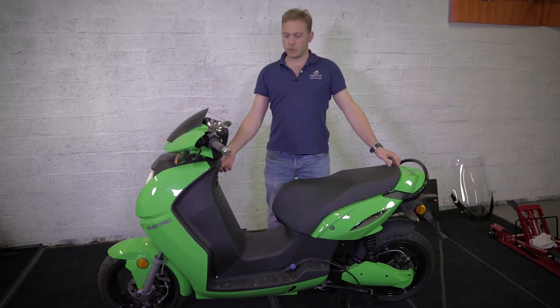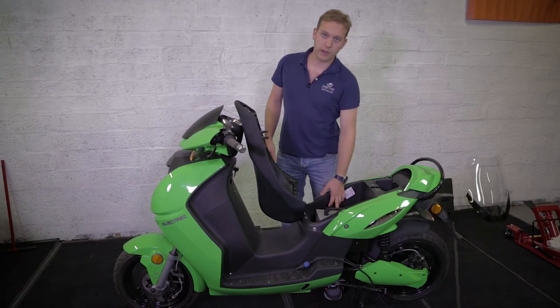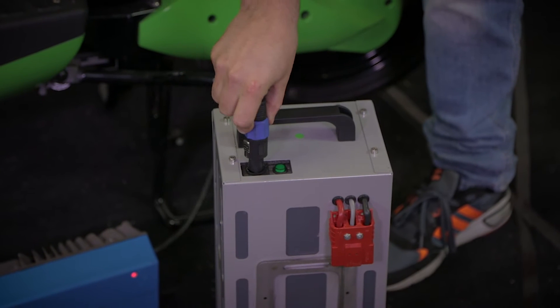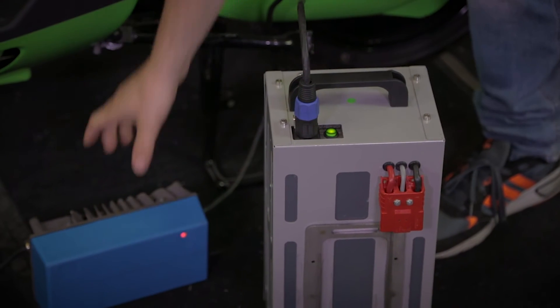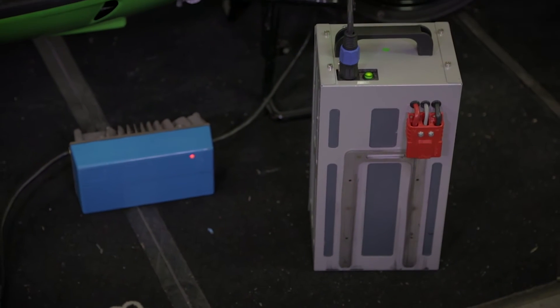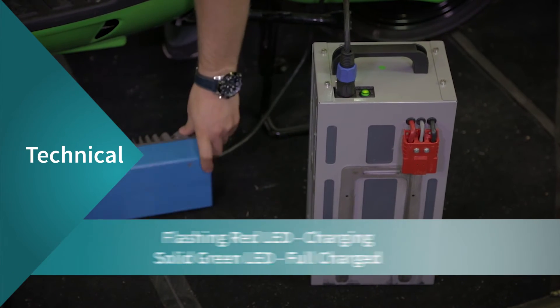After driving, you get a 45 to 50 kilometer range. When the battery is empty, simply switch it off, remove it, plug in the charger, turn on the battery and the charger, and it will recharge.